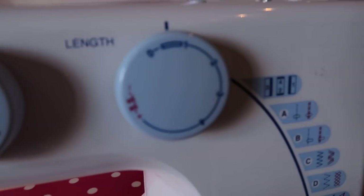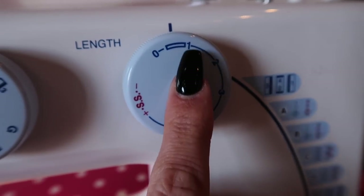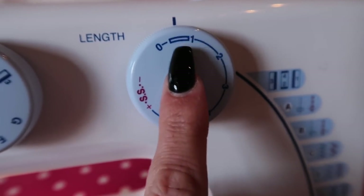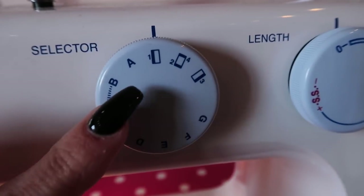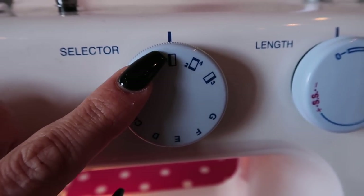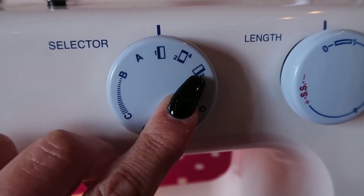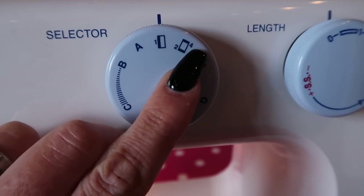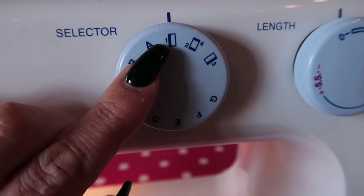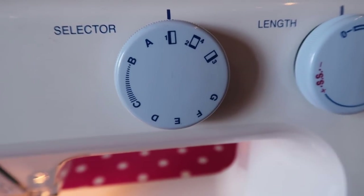You want to have your stitch length set to the buttonhole setting — the big picture on your dial. You're going to have your stitch selector on number one. As you can see, it does one side, then it sews across the bottom, then it sews up the other side, and then it sews across the top. We want to start with one, and it's going to sew from the back towards you to the front.